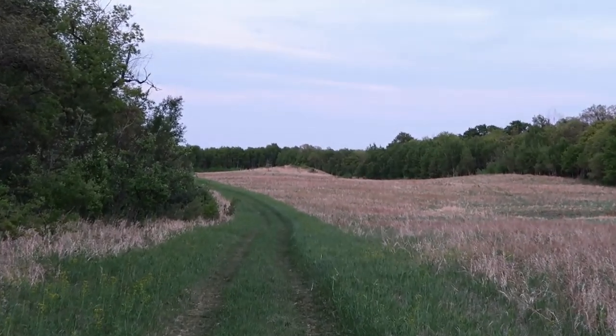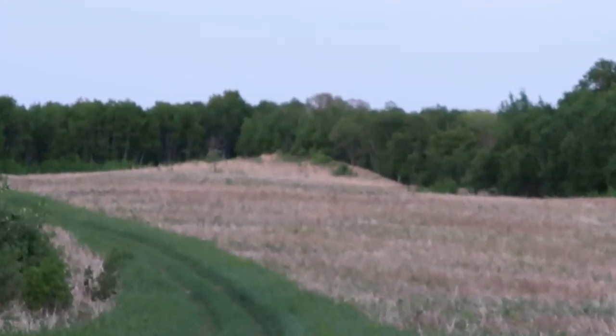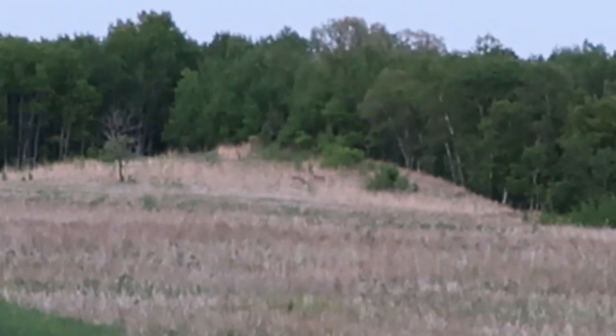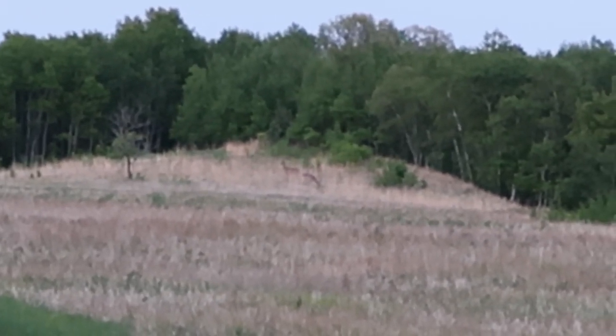There's like three or four deer over there. My zoom is not great, but I know there's four over there — I can see three of them.